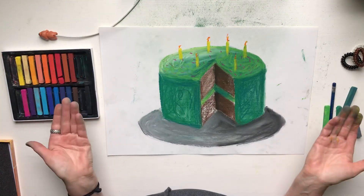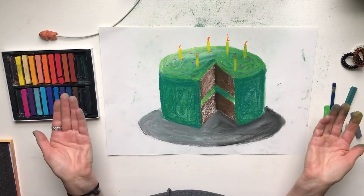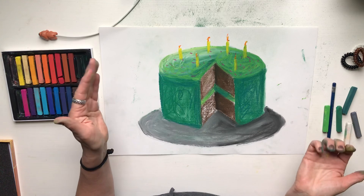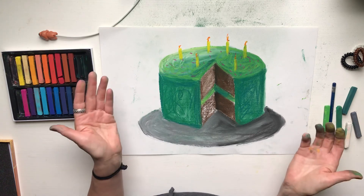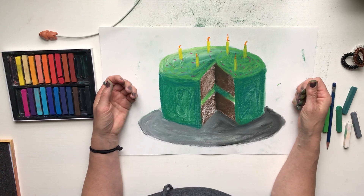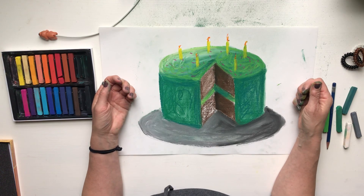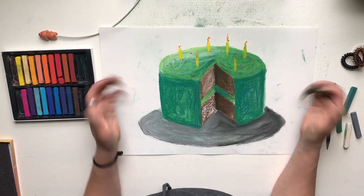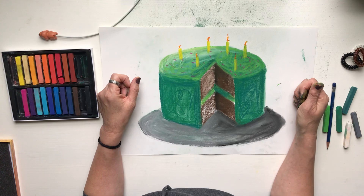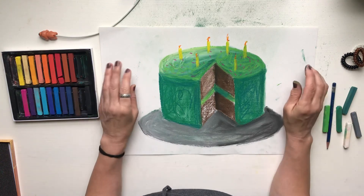Ta-da — there's the cake! So: Wayne Thiebaud, pop art, pastels — we talked about tints and shades — and birthdays! I hope you all have happy birthdays. This is a wonderful thing to do: make one for yourself or make one for somebody else who's going to have a birthday. Thank you so much for joining me today. Have a lovely, lovely day — bye everyone!